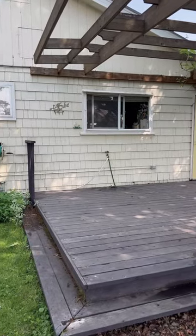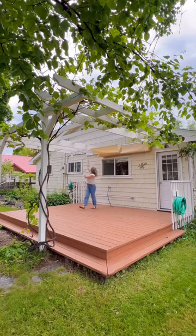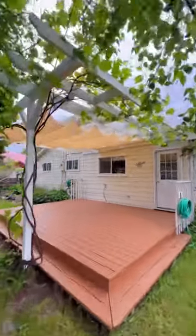So this was what we were working with before, and here's where it's at right now. I love how it's turning out. I feel like it's so bright and happy and matches her and her house so well, and most importantly it's protected and going to last a long time.